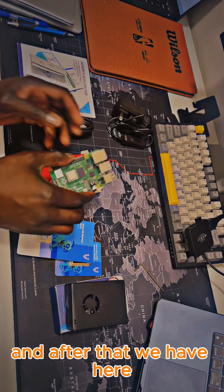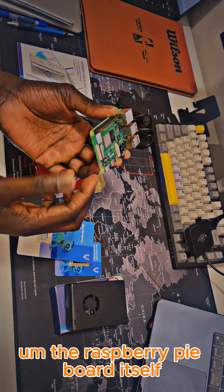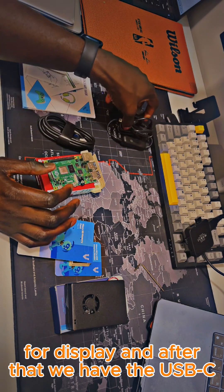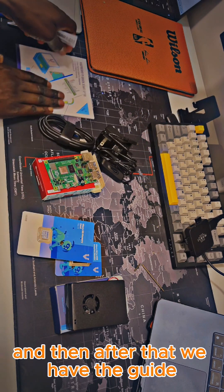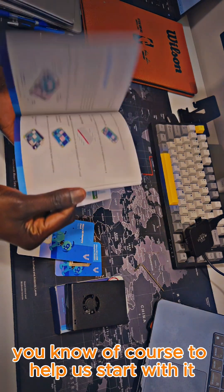After that we have the Raspberry Pi board itself, and after that we have the HDMI for display, and then the USB-C power port just for energy. And then we have the guide, of course, to help us get started with it.